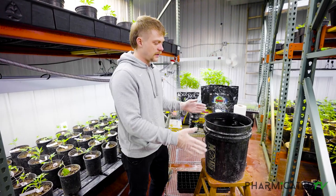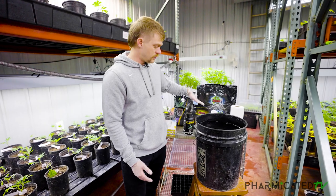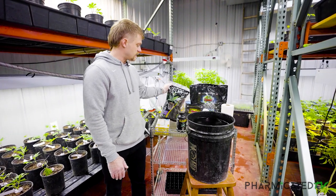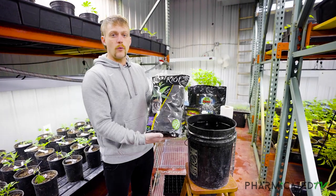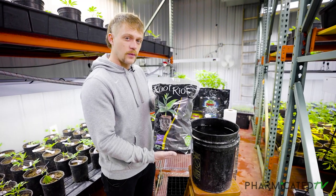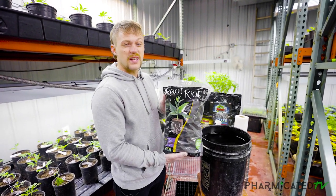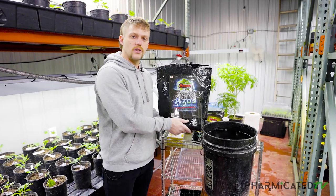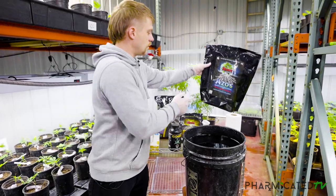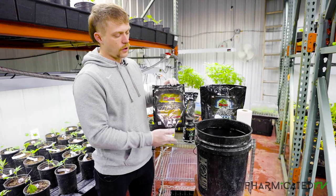Here we're going to mix up our inoculant and rooting solution. We're going to blend in our Azos and Mycos and then soak the Root Riot cubes. These root riots are actually pre-moistened right out of the bag — you can stick them right in and get them going. With our method today, we use a little bit of extra stuff because we won't be touching these for 10 days. Of the Azos, we're going to do one tablespoon per gallon, so that's five tablespoons in this bucket. Of the Mycos, we're only going to do two tablespoons for the whole five-gallon bucket. This will be enough to get them going and keep them pushing.